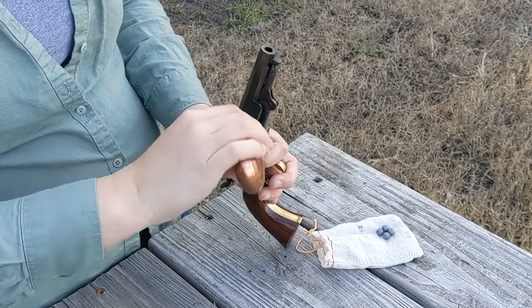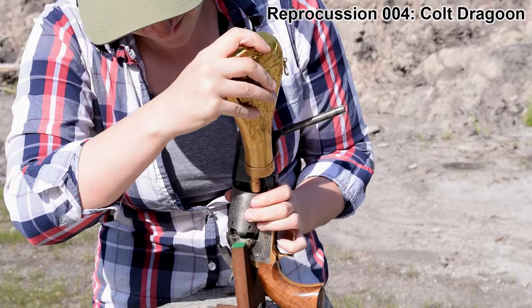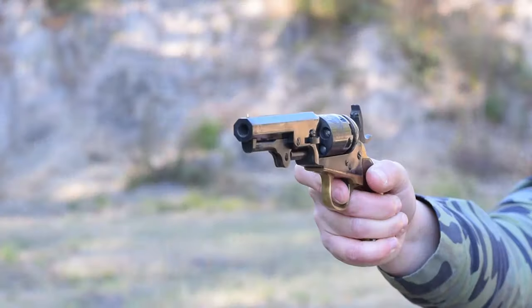Loading on this guy is no different than how he prepared the early model Dragoon: black powder, load the ball, cap the nipples, and go.